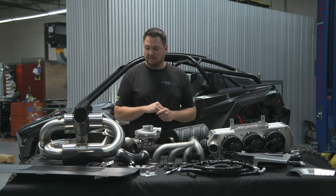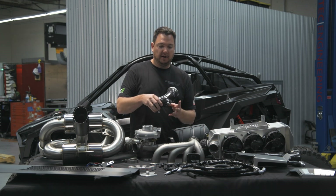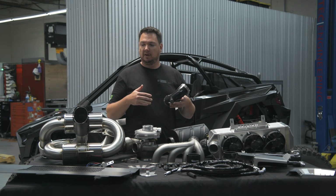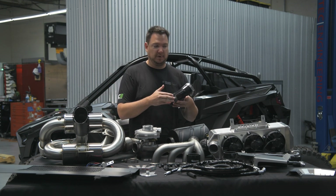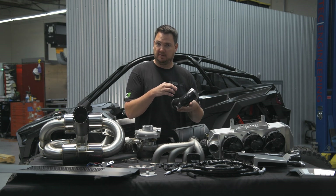We've also thought of the future. In our intake piping, we have a provision for water and methanol injection. A lot of people wanting to go above Stage 1 and Stage 2 for higher horsepower want those capabilities, and we already thought of that when we designed the kit — those provisions are already there.